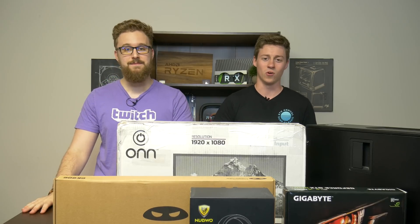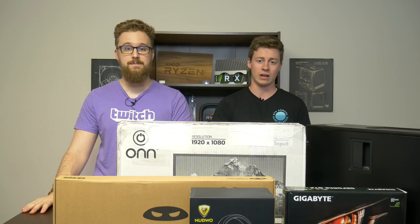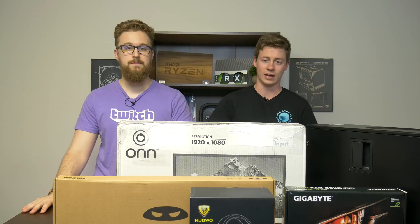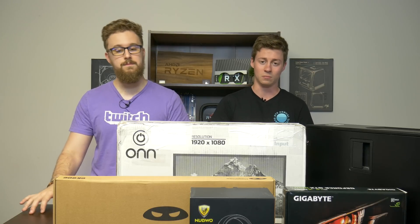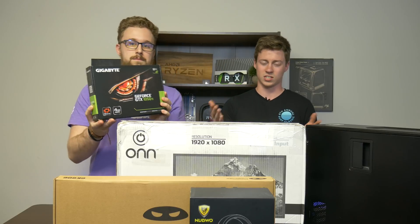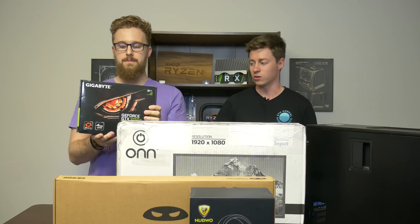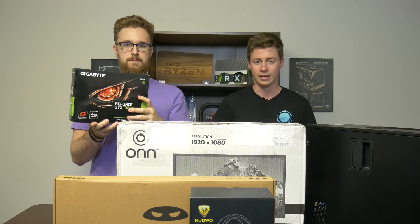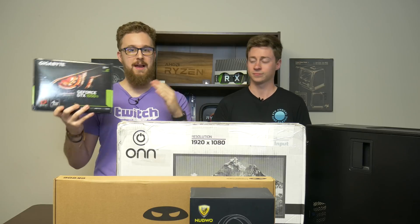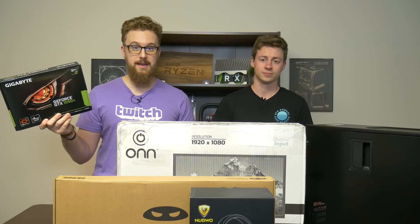In the previous video, Matt actually used a 1650 in it, which is really the best card you can get right now that does not require any external power. So we decided to go cheaper, and for $92 on bid on eBay, we got a 1050 Ti, which is actually really close to a 1650 as far as performance goes and also does not require external power. At only $92 compared to $150 for a 1650, this is honestly a way better buy on the used market.